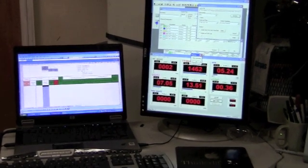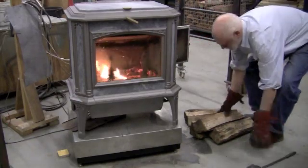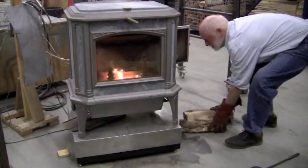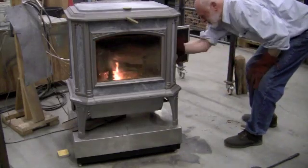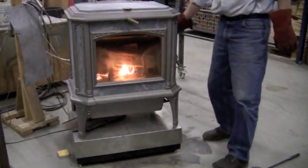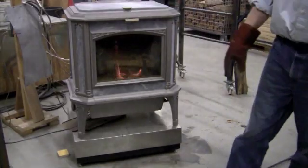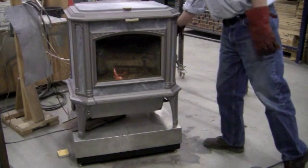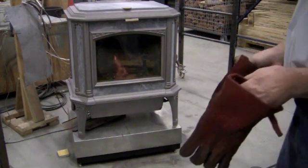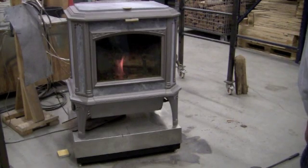Ready to go. We're closing the bypass, basically shutting the damper down to its lowest setting. The fire, what little there is, is going to go out — we're deliberately trying to create a smoldering fire with very little flame.